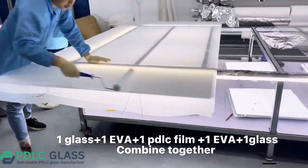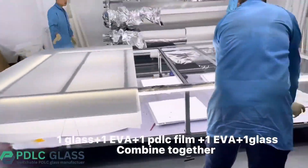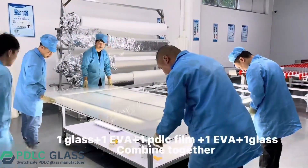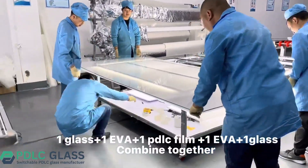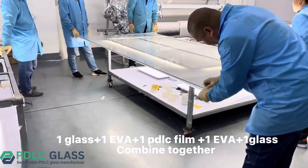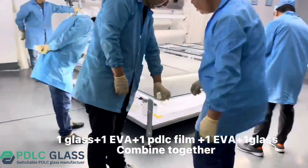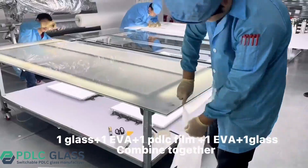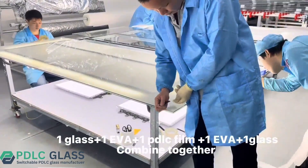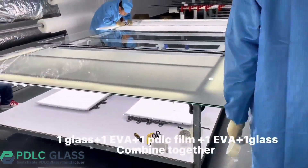Let's go beyond the angle, with the glass layers carefully aligned and positioned.